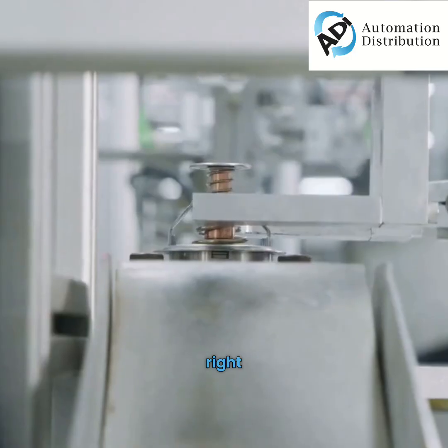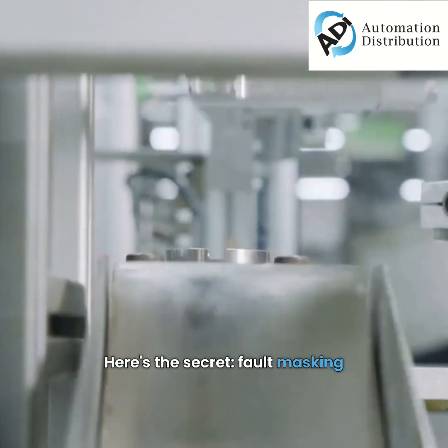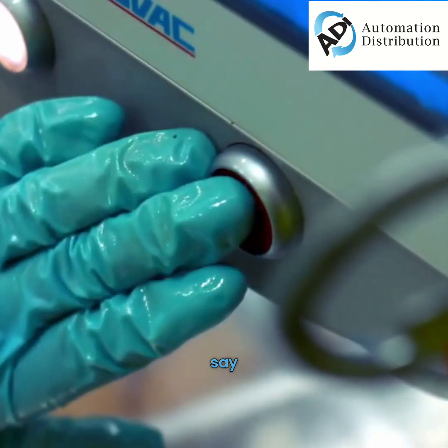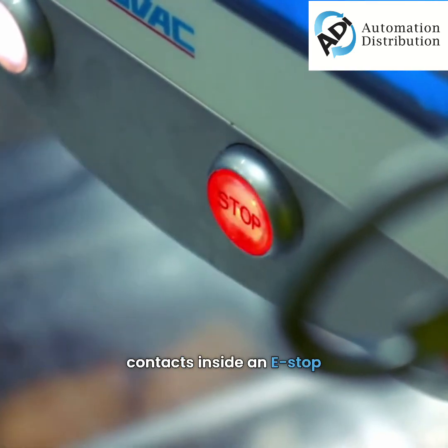Sounds perfect, right? Here's the secret: fault masking. What if one link in that chain fell silently? What if, say, one of the two contacts inside an e-stop button was welded shut?